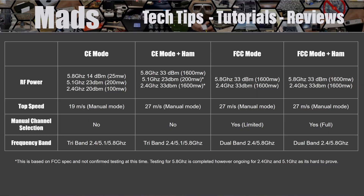To summarize: the simplest way to think about it is the Avata 2 has four different modes of operation. First is CE mode: limited in speed, limited to 25 milliwatts of power, auto channels only, but can use three frequency bands.